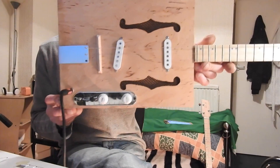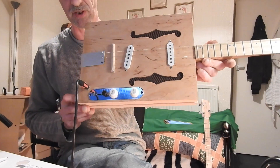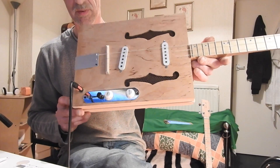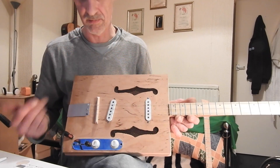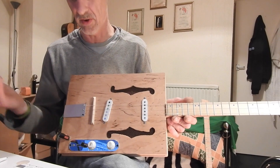There's a fully loaded Telecaster volume, tone, and three-way switch control unit in there, with two single-core strap-style pickups. You can choose between the front, both pickups, or the back pickup.